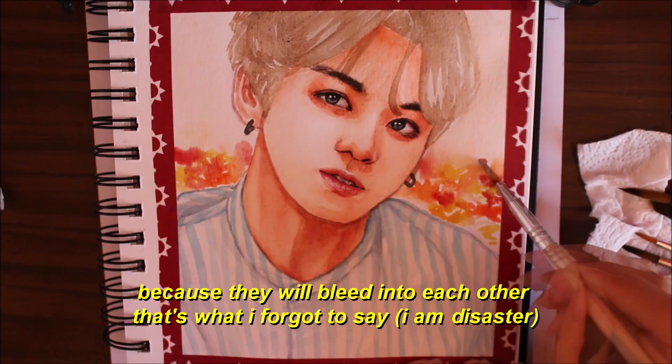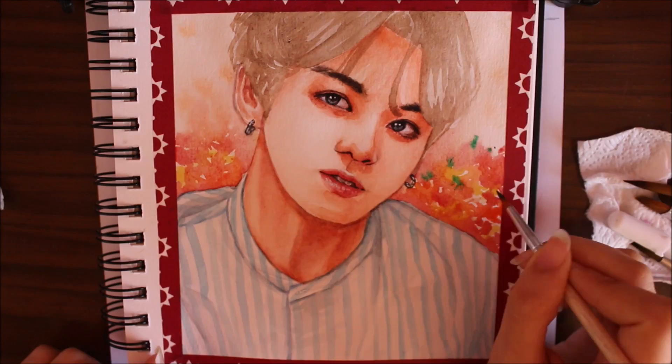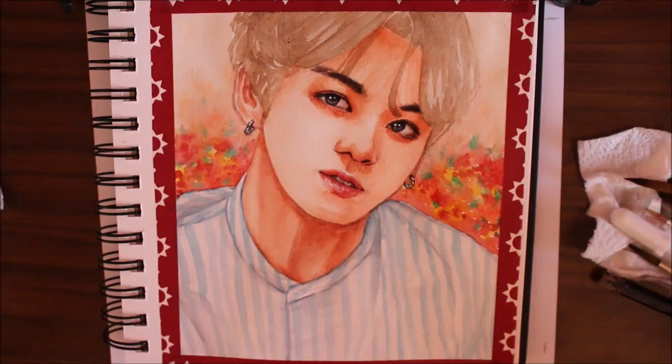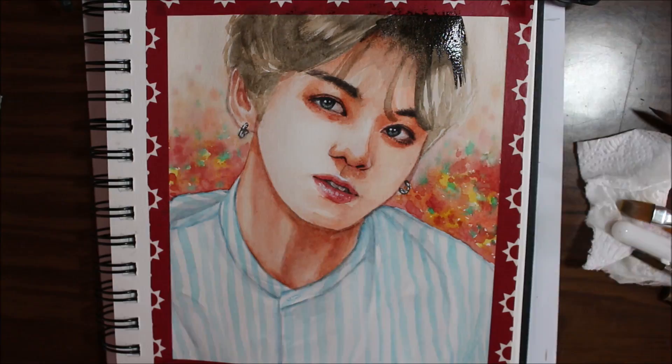The way you should work with watercolor is you shouldn't work on spaces that are adjacent to each other — areas that are close shouldn't touch each other while wet. That's why I do the face first and then add the hair and the clothes. I really like this background; I've never done a background like this but I actually really like it. For the hair I'm using an angled brush to add strands with brown mixed with black, and now just pure black.